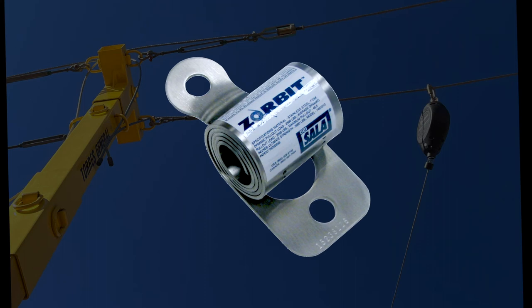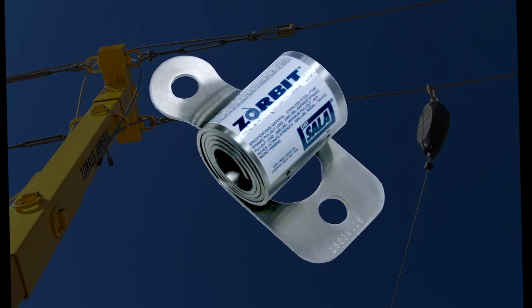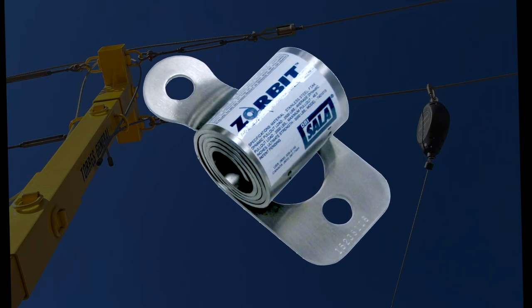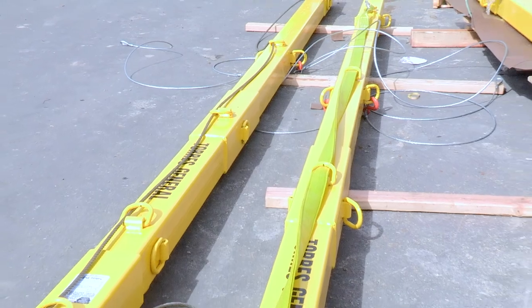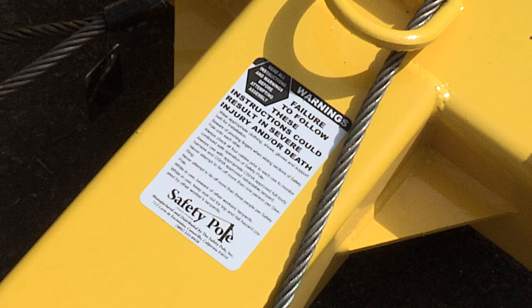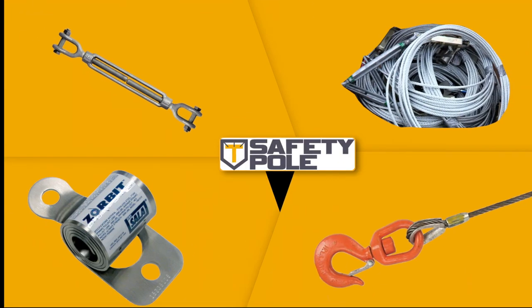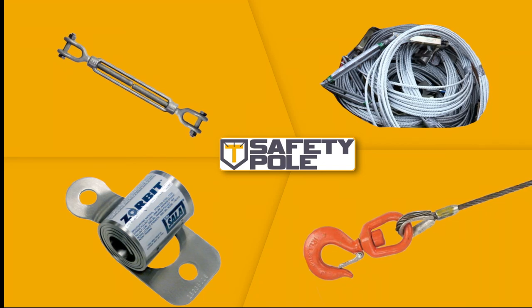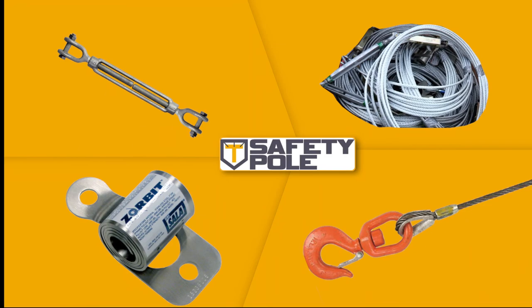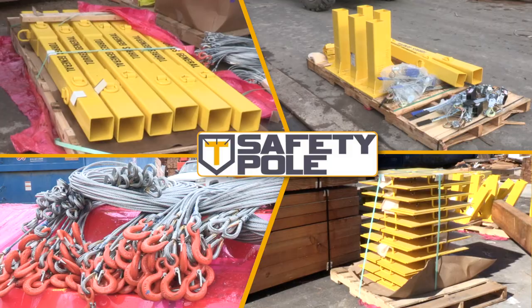Inspect the HLL energy absorber for extension or deformities. There should be no tearing of the metal between the holes in the coiled section. Inspect securing hardware and the safety poles for strength and function. Inspect system labels — the labels must be present and fully legible. If inspection reveals an unsafe or defective condition, remove the unit from service. These items should be removed and returned to the manufacturer for repair if possible. Upon inspecting the safety pole's components, you are ready to begin installing the system.